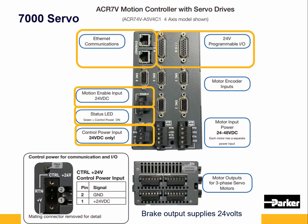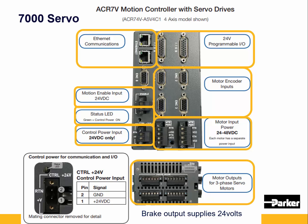The IO connectors are 26 pin high-density, and you've got one for every two axes. The motor encoder input connectors are 15 pin high-density female connectors. The motor input power is 24 to 48 volts, and the motor connectors are on the bottom of the 7000 controller.